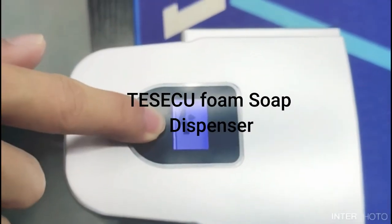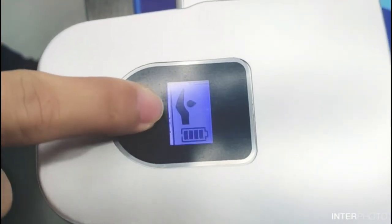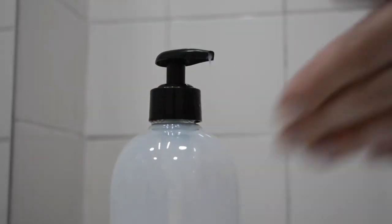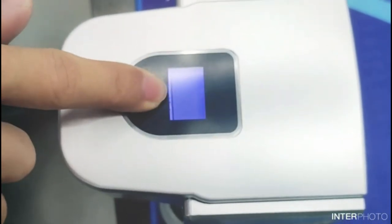Next is the Tesco Foaming Soap Dispenser, a touchless foaming soap dispenser. It can be used in the bath, kitchen, and also as a countertop soap dispenser with an infrared motion sensor. It is waterproof. The Tesco Foaming Soap Dispenser is a touchless dispenser that can be used in both bathrooms, kitchens, and hospitals. It has a 500 ml large capacity.